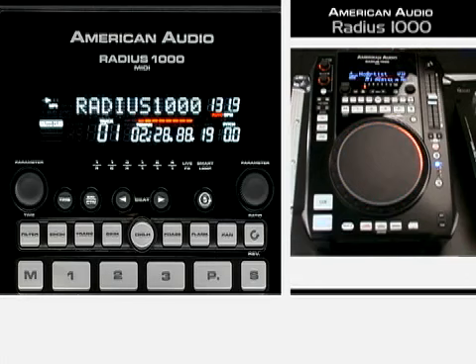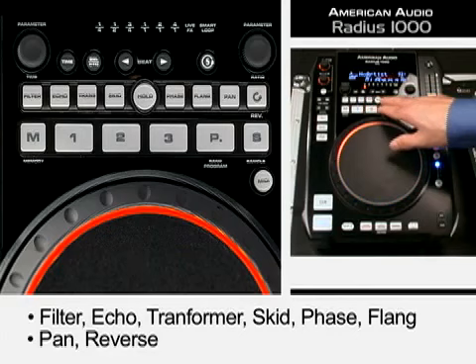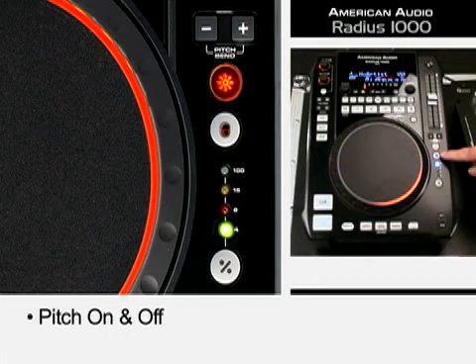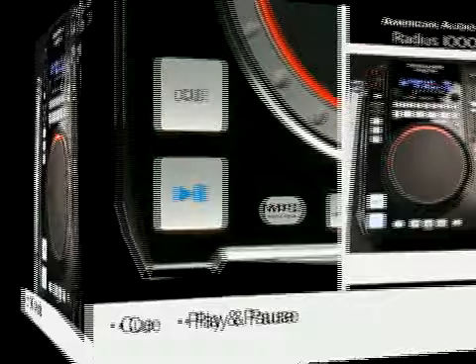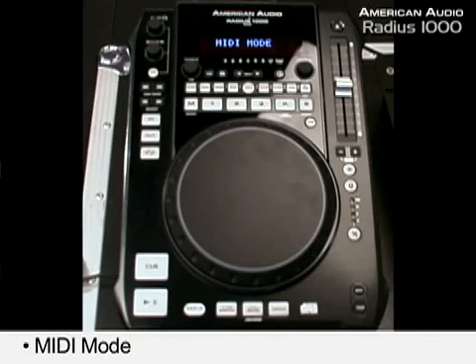We have our folder button, track button, advanced track search, fast search, search, our looping section — in, out, re-loop — time signature buttons, parameter buttons, and nine different onboard effects: filter, echo, transformer, skid, phase, flange, pan, and reverse. We have three sample banks down here, which are good for cue points, loop points, and samples in our sample sequencer. Also pitch control, pitch bend, pitch on and off, master tempo, pitch range selector, large scratch wheel, scratch function buttons, and cue, play and pause. One of the most important things about the Radius 1000 — it says MIDI — it becomes a full-blown MIDI controller just at the press of a button. You can actually play a CD and do MIDI control at the same time.